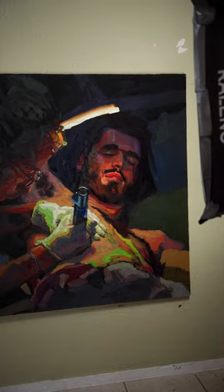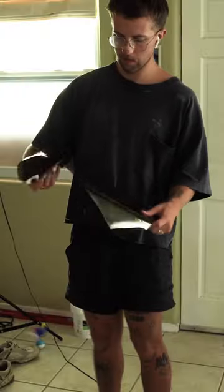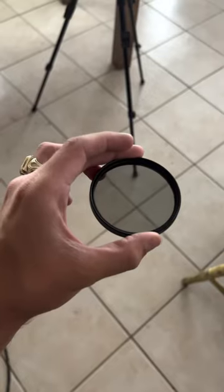Well, I'm going to show you how to get rid of it for good. You're going to need a light that you can tape something to — either of these will work — and you need a polarizing sheet and an ND filter.